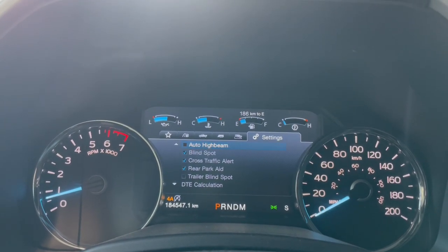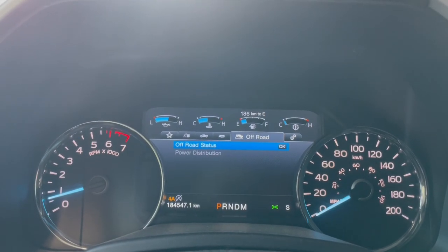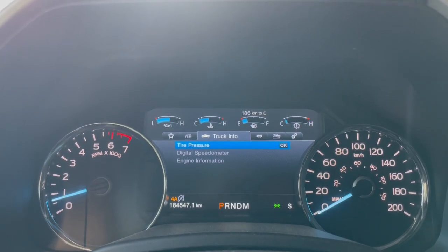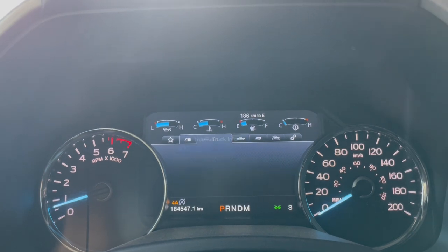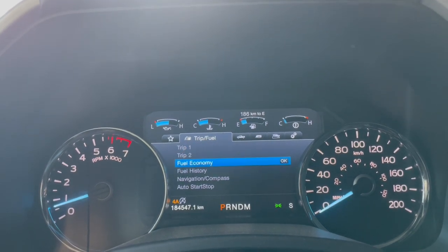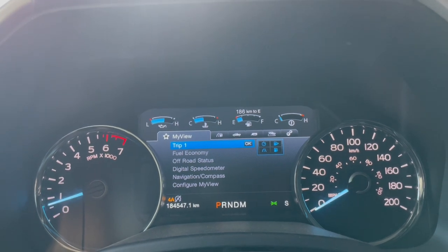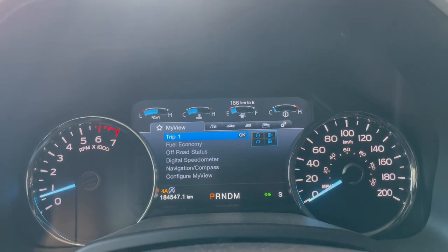Going over to the left, we have our off-road status and our towing statuses, as well as tire pressure, digital speedometer, and engine information. We also have our economy for fuel and fuel history, and then the My View section has everything you're going to need.